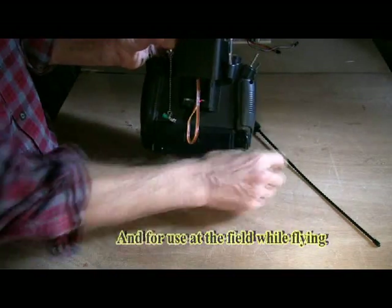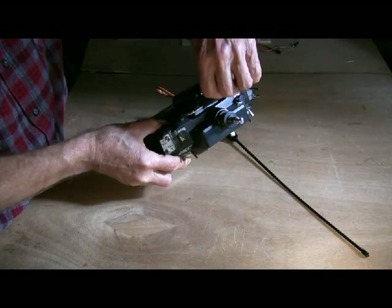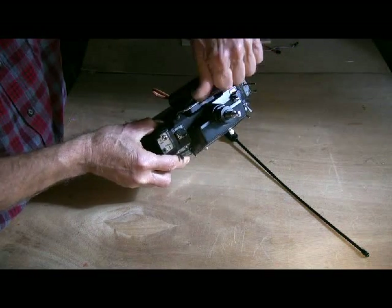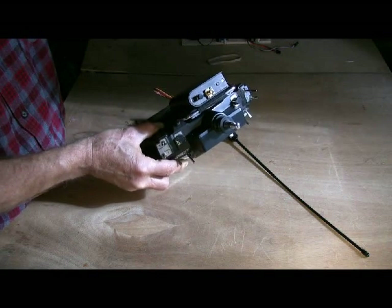I used Velcro here and here and here and here for traveling purposes — that way it doesn't fall off. You must at least keep the dummy load on there at all times in case the transmitter is accidentally turned on for a non-thinking moment. That can happen to all of us.